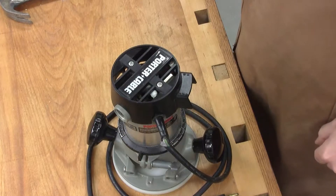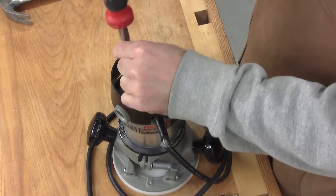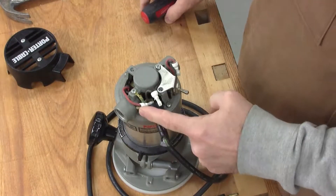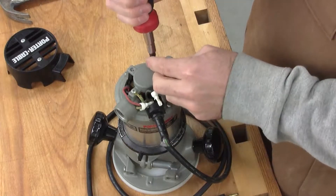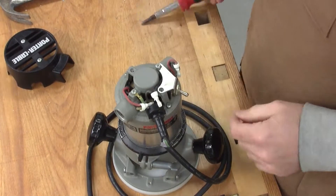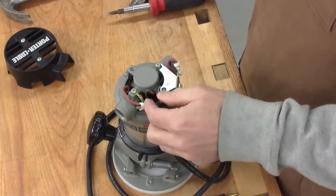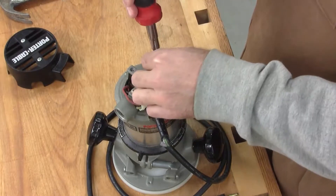Disassembling the router is actually quite straightforward. There are two screws that hold the top cover in place. With that out of the way, you can see how the cable is wired. The cable neutral, or the white wire, is connected to the red wire on the router motor. The cable hot, or the black wire, is wired to the router black that goes into the switch. And the green ground wire is screwed to the housing using an eyelet.